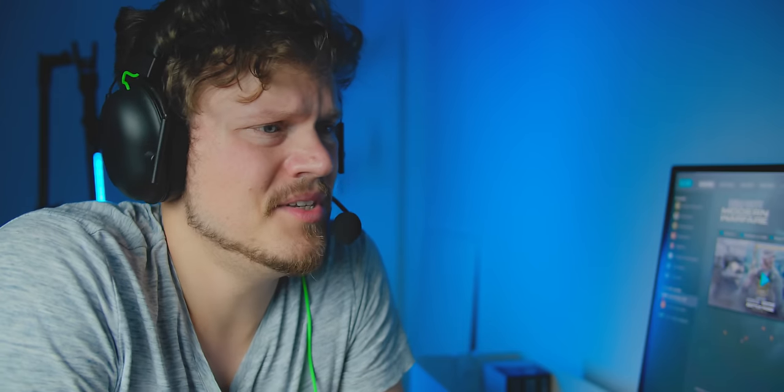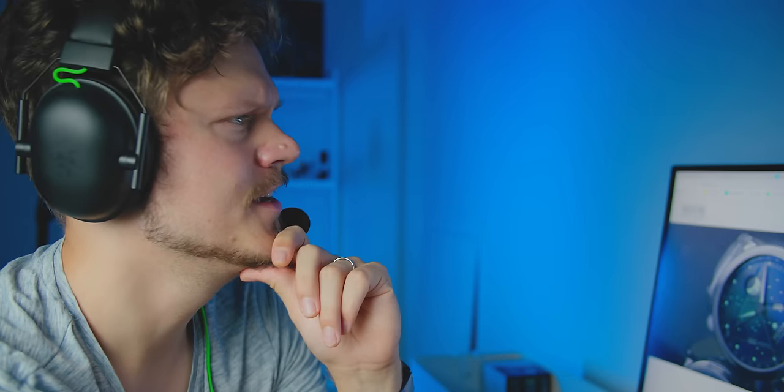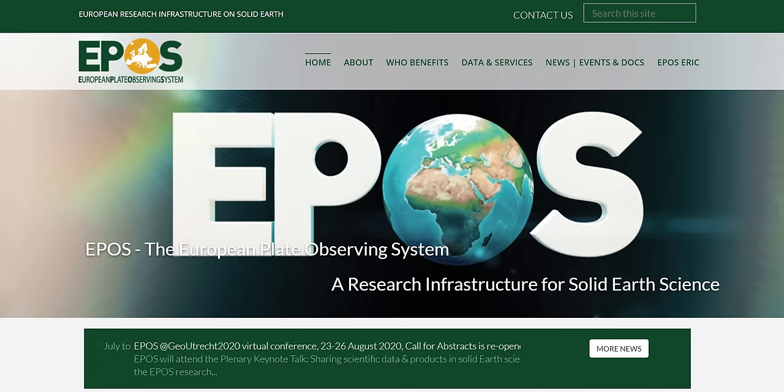I am running the trusty GSP 300 from Sennheiser and trying something new — the Epos GSX 300. What is Epos? What the fudge is Epos? It's a new brand. Why don't you Google it? So there's Epos watches, the European Plate Observing System, the European Pediatric Orthopedic Society... No, Epos audio. Yeah, that would cause some brand confusion.